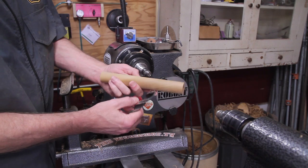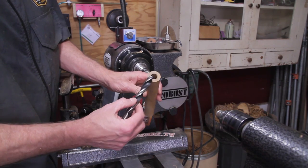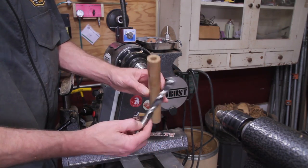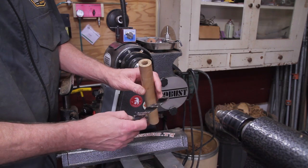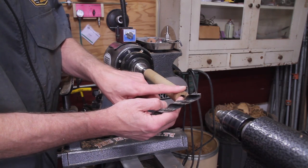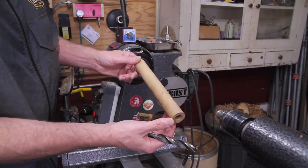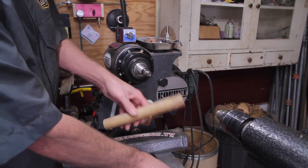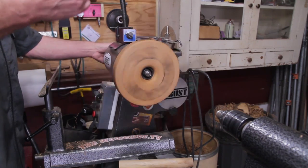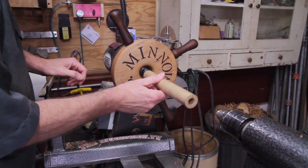I have a piece of cherry here, about nine and a half by one and a quarter inches. I used a five-eighths inch Brad point bit to drill a hole all the way through the center — put it in the chuck, put the Jacobs chuck on, drilled halfway down, flipped it around, and drilled the other way to get it hollow. You can change the size to whatever you want. Once it's drilled out, put it on the lathe between centers and bring it down to the thickness you want. Don't bring it down first and then drill the hole, because it won't be dead center.